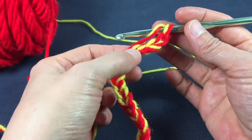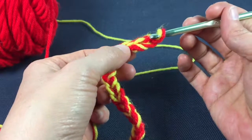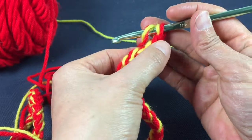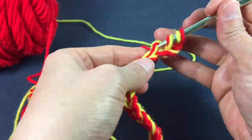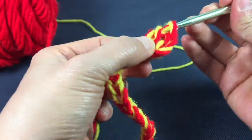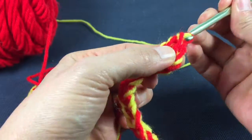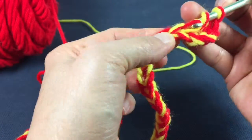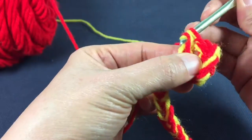Now we're going to make a double crochet in the fourth chain from the hook — one, two, three, four. We're just going to make a double crochet all the way across till we get to the end.